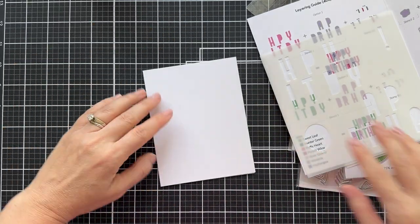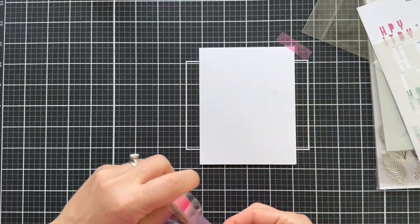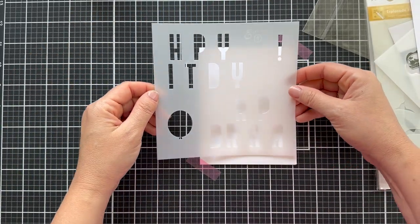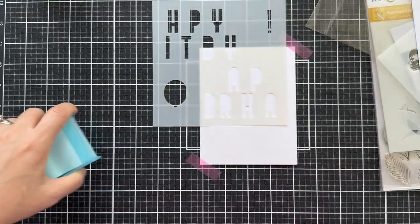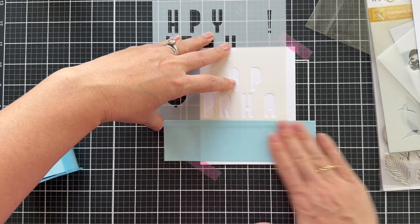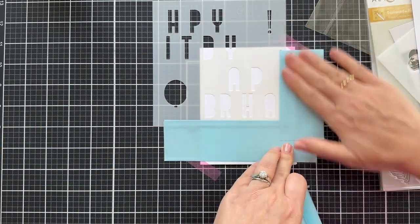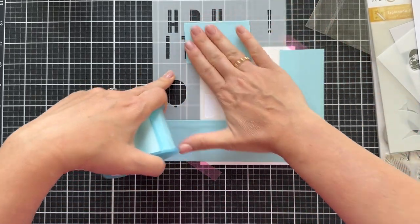I am using a Teflon bone folder and some Neenah Solar White 110 pound. Like I said, this is going to be a one layer wonder. So you can layer these groupings of letters together to spell out Happy Birthday. I'm going to start with the second grouping. I wasn't sure if I was going to get it centered — you're kind of guessing at first. Probably if I did this again, I might work on a panel that I could trim and put on a card base, because you never know if you're going to get it centered, but it turned out good enough.